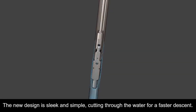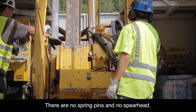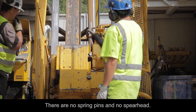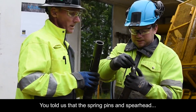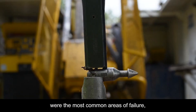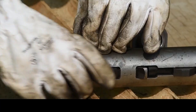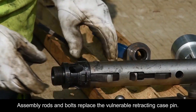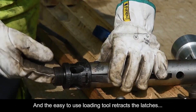The new design is sleek and simple, cutting through the water for a faster descent. There are no spring pins and no spearhead. You told us that the spring pins and spearhead were the most common areas of failure, so we eliminated them from the design.